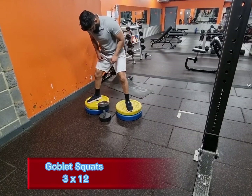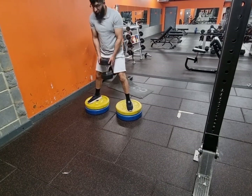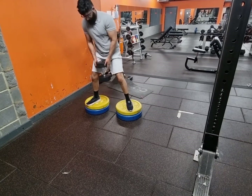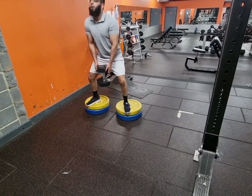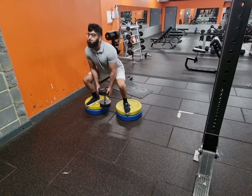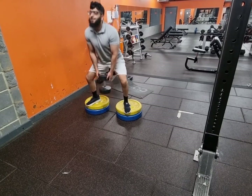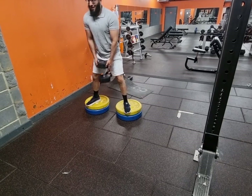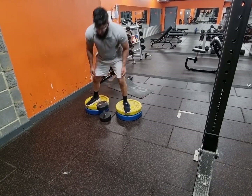The next exercise is goblet squats. I'm using two plates on each side. I feel like I can get more depth in the squat when I go down, and I didn't feel much ache in my ankle either, so it was good. Just make sure your chest is out, your shoulders are pinned back, and go down to 90 degrees.